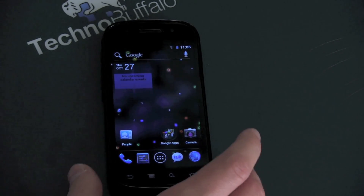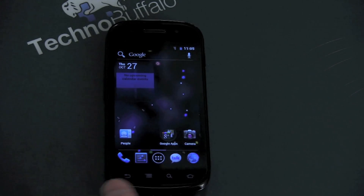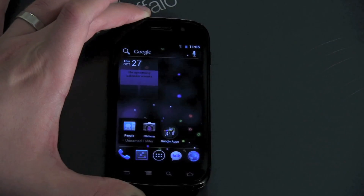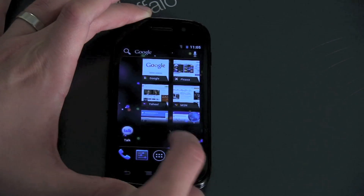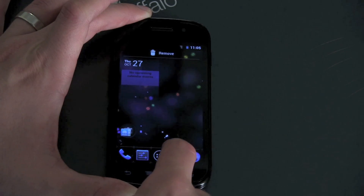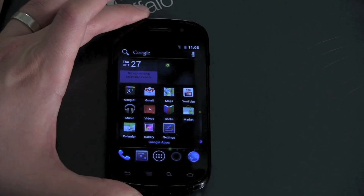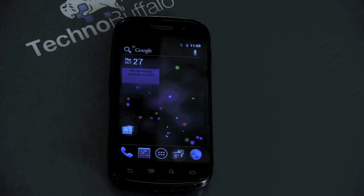You've got folders as well. There's one set up here for Google Apps — you can see what that looks like. It's very easy to create folders; you just take two icons and drag them together. So I'll take camera, drag that on into People, and suddenly I've got a folder. You can also have folders here in the launcher. Nothing that didn't exist with third-party plug-ins, but it's always nice to have it baked right into Android.